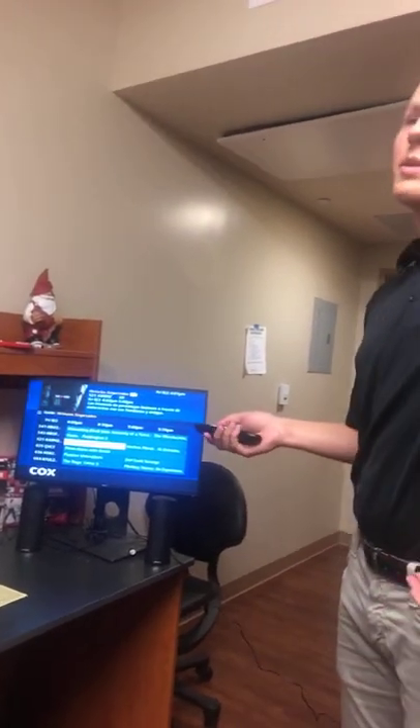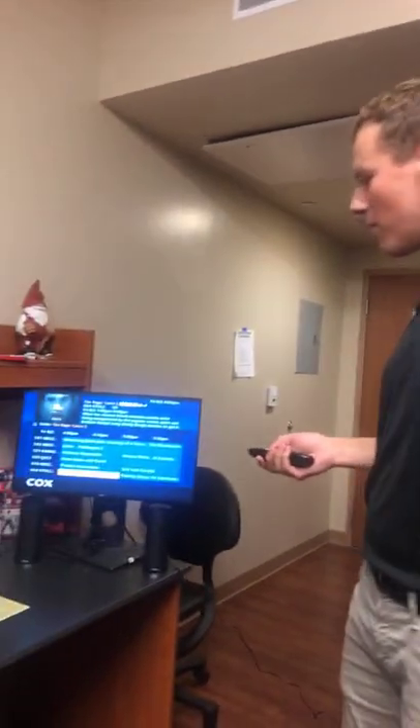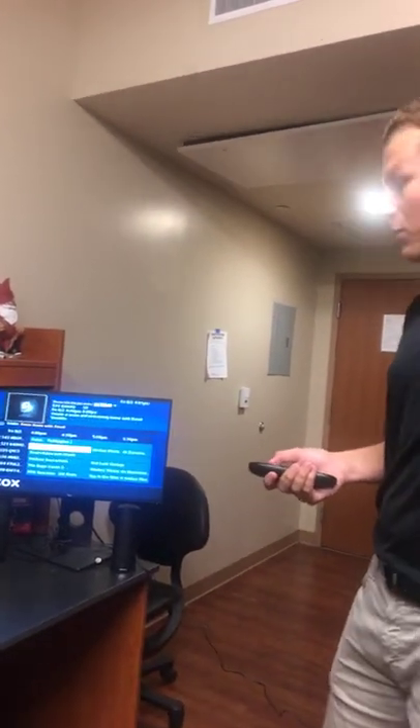Do you watch HBO? Me personally, no. Do you stream? Yeah, I mostly do Netflix. What are you watching these days? Lately I've been watching Community.